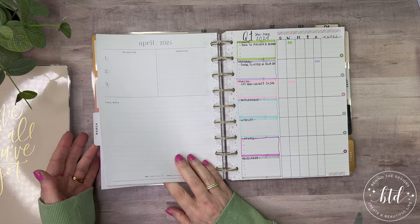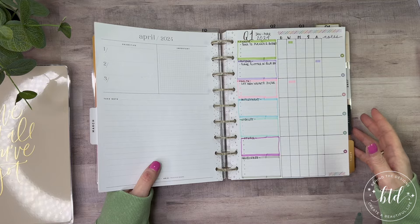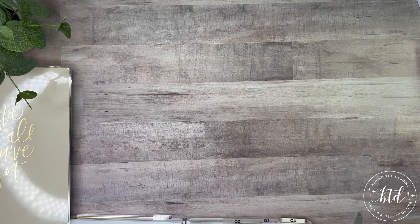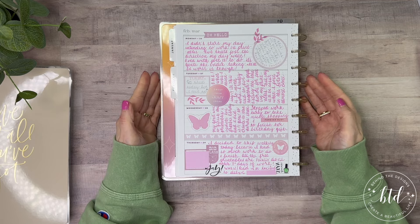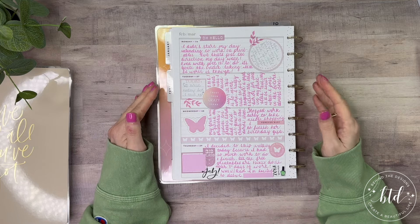We just entered March — that's how crazy it is. Let me flip this around. Okay, so this page is one of the pages I've done in the book, and this is just to give you the vibe of what I'm doing.